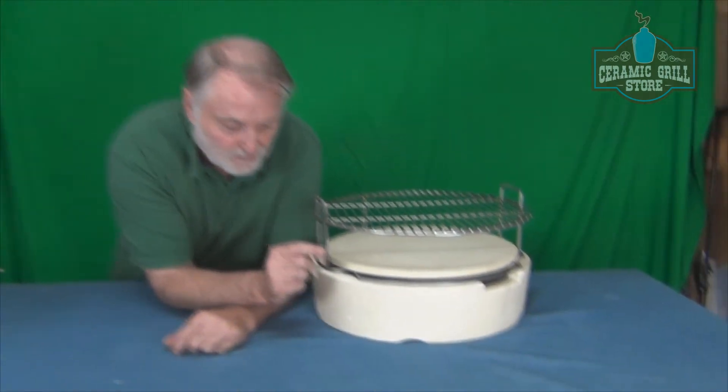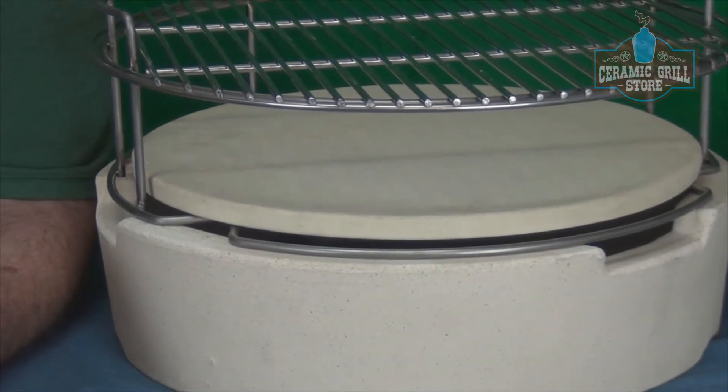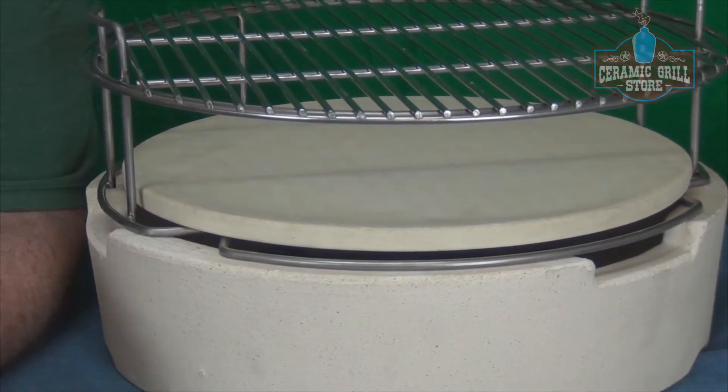The one thing we don't want to do is put the stone right down on the fire ring. This is a 16 inch diameter stone. The inside diameter of the fire ring is 15 and 3 quarters, so that stone is actually bigger than the inside diameter of the fire ring. All we're doing is creating a cap over the fire ring.